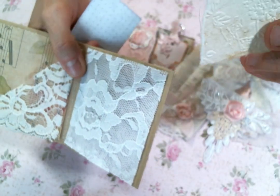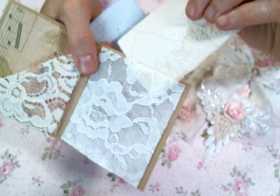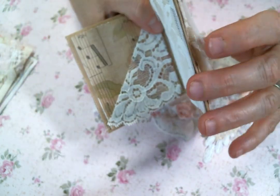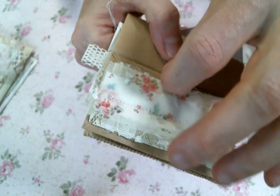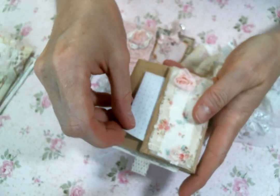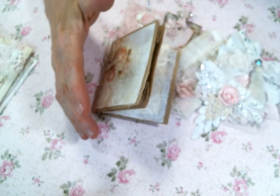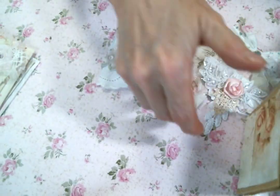That is some beautiful embossed paper that I think I got from my friend Marie — so cute, it just goes right in there. And then I made one of my little shabby strips with a little pink rosette, and each one has a little tag that tucks right in there. I'm running out of room — I told you I made way too much, I just couldn't stop myself.